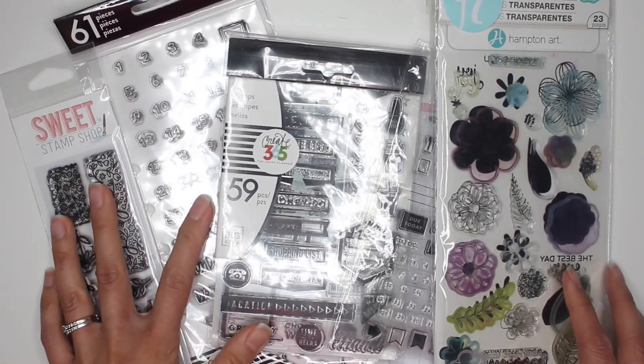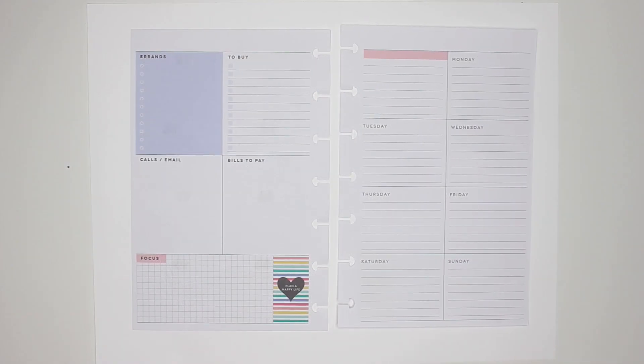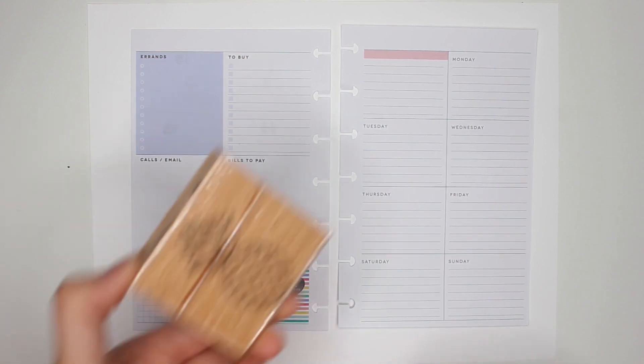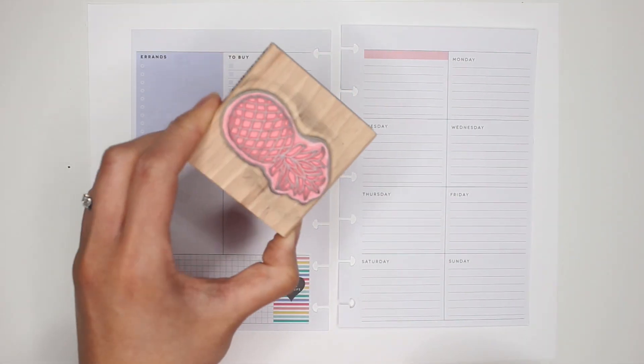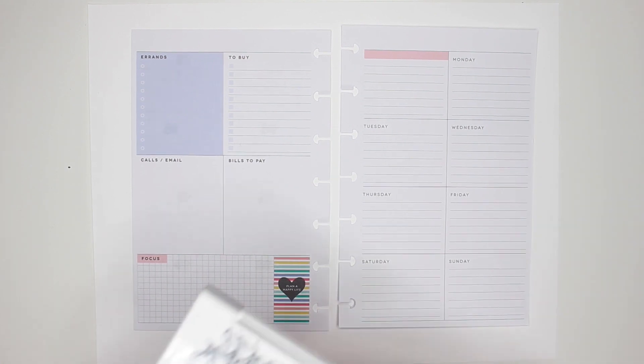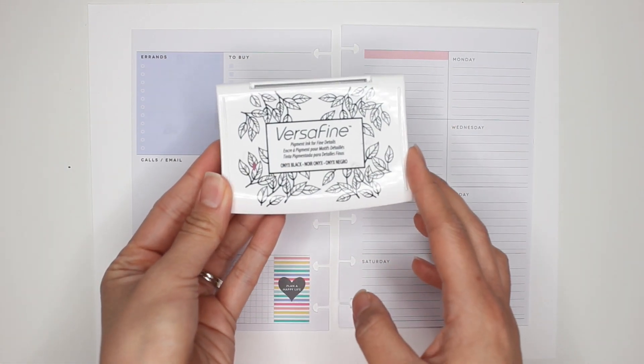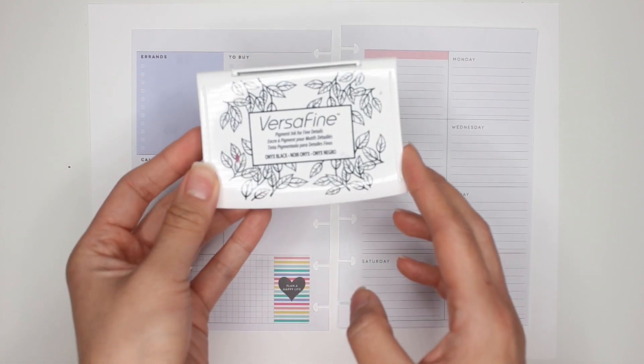Alright, let's get started. First, let me tell you what you'll need for a stamp spread. I showed you the acrylic stamps. You can also use wooden stamps — these ones are from Michael's and they're fantastic, just as good as the acrylic. Then get yourself some ink.